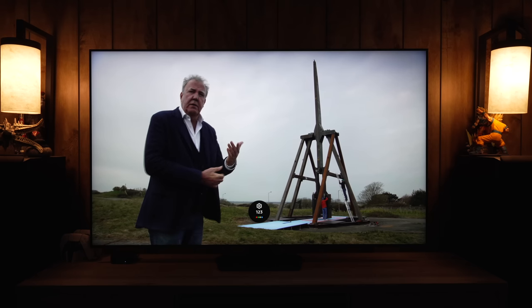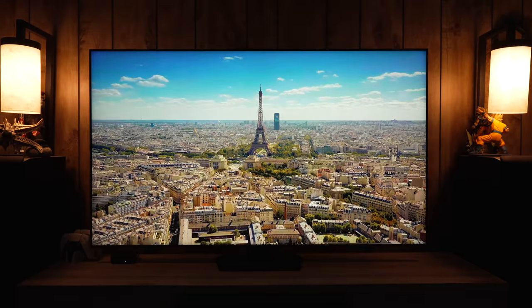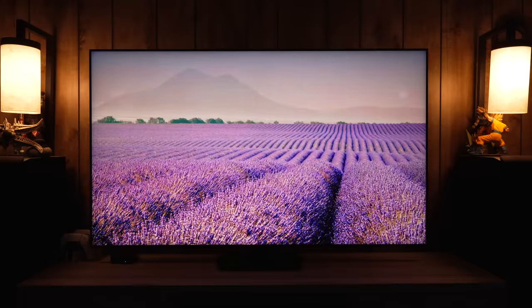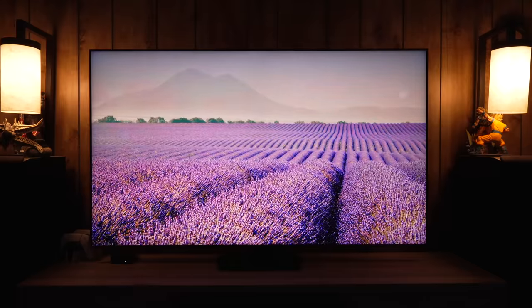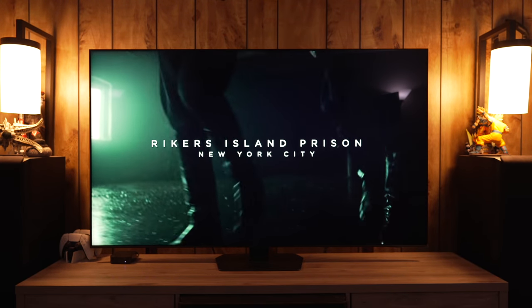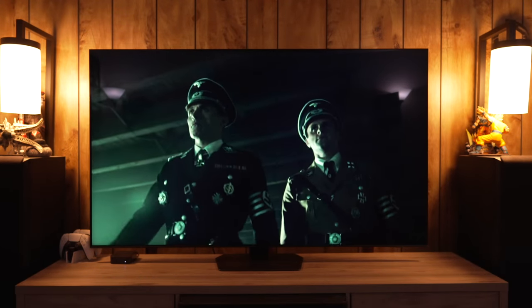Starting out with a little bit of HDR10+: if you pull up the menu you'll see the plus icon as long as it's not in filmmaker mode. It is still HDR10+ — when it's in filmmaker it just won't show it. I have four lamps on in the room, the two on the sides as well as the two you can see in the reflections, and this scene will show how a dark shadowy scene handles reflections.